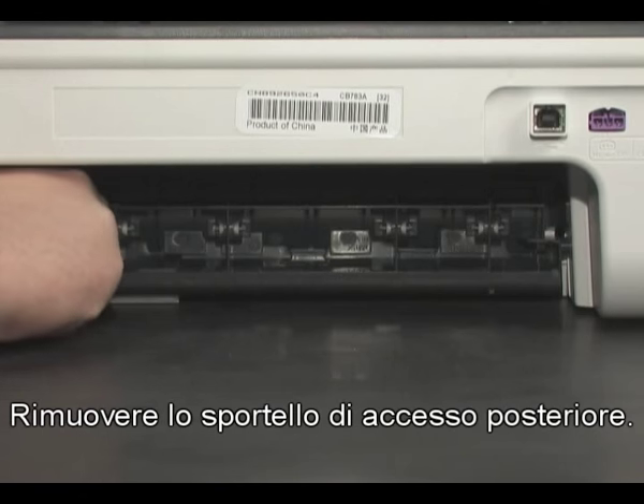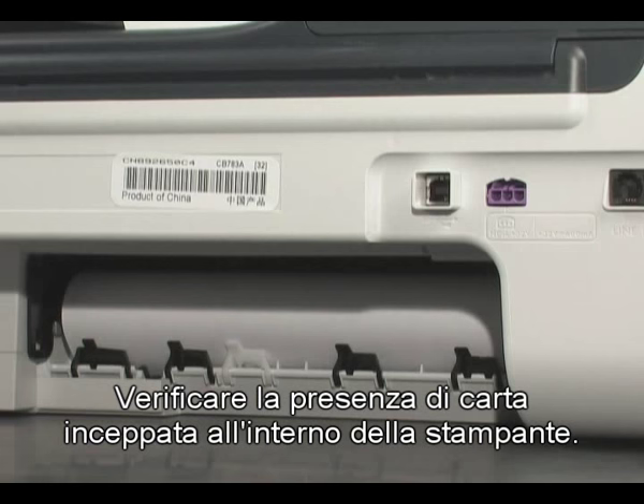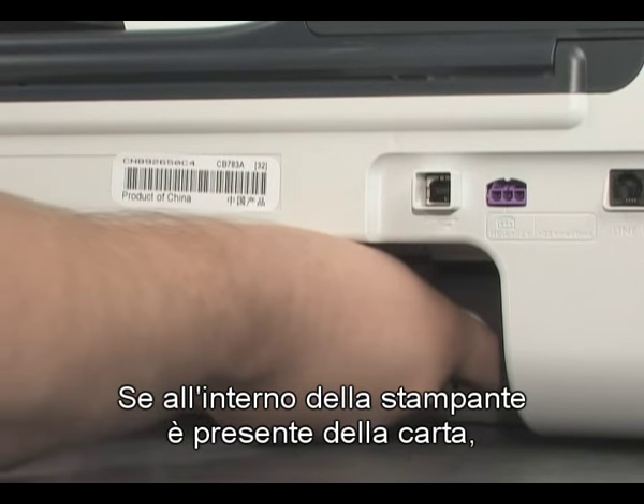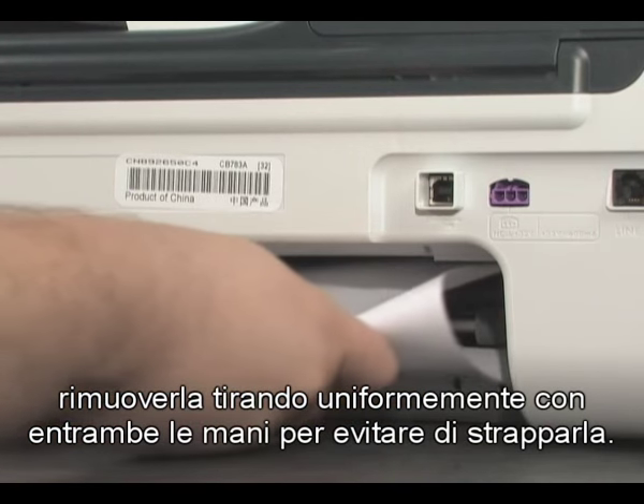Remove the rear access door. Check the printer for jammed paper. If you see paper in the printer, remove it by pulling evenly with both hands to avoid tearing.